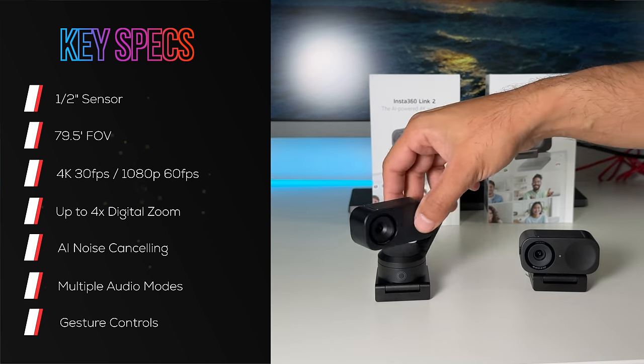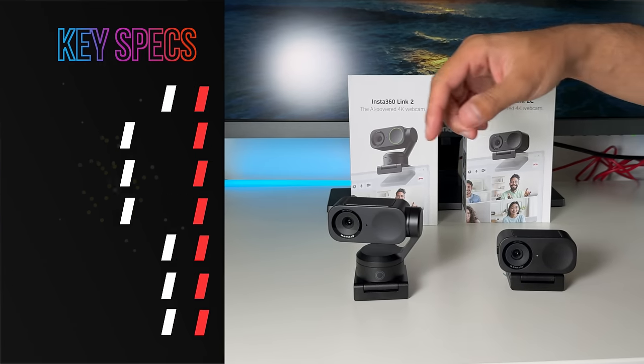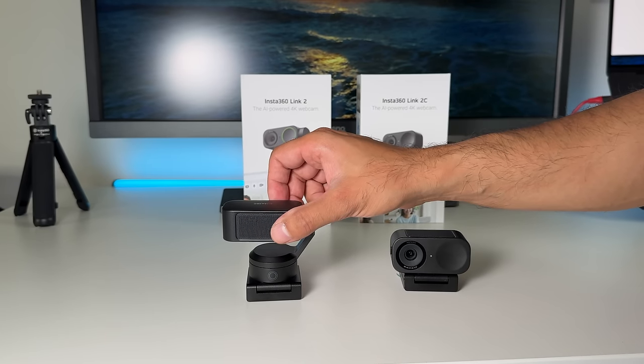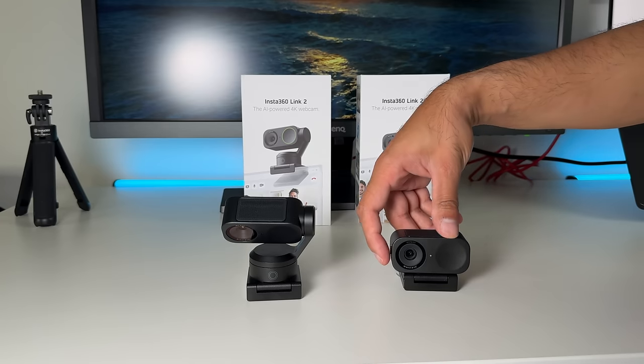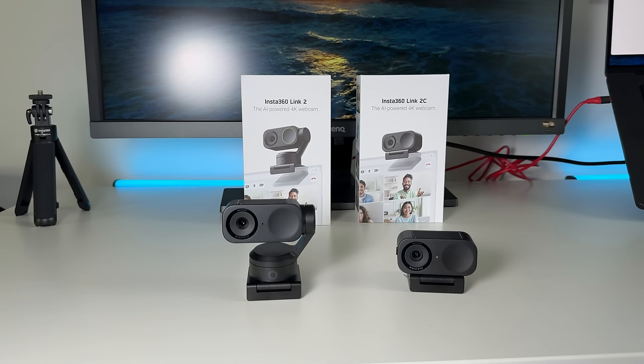The Link 2 comes with a two-axis gimbal that rotates, while the Link 2C is a stationary webcam. For privacy, the Link 2 automatically faces downwards after 10 seconds on standby, while the Link 2C has a manual switch on the side. I would say go for the Link 2 if you want a wider range of motion — it's perfect for dynamic use cases like online educators or content creators — whereas the Link 2C is ideal for stationary scenarios like personal conferencing or working from home.